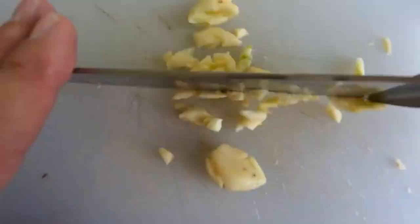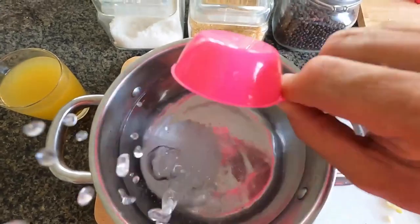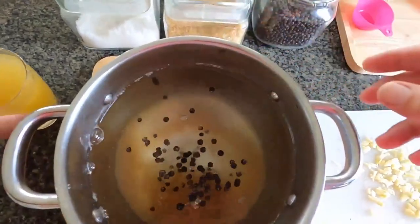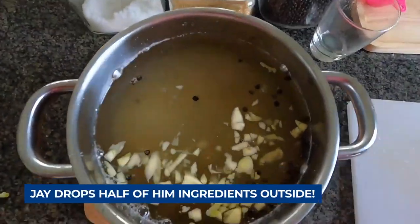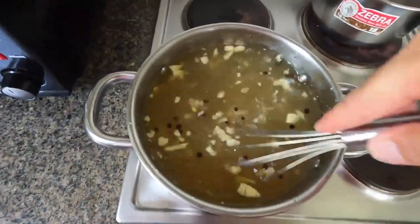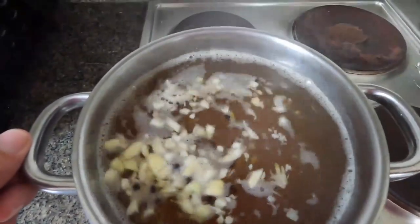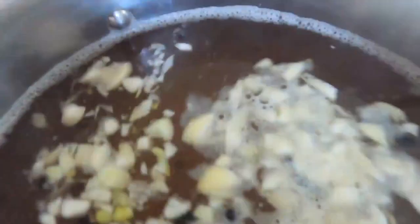Chop up the garlic. Done. Salt — in. Sugar — in. Peppercorns — in. Pineapple juice — in. Garlic — in. Put on the stove. Stir. Heat. Wait till boil. Brine boiling. Final stir. Salt and sugar dissolved. Take off heat. Leave to cool. There you go, that's how you make brine.